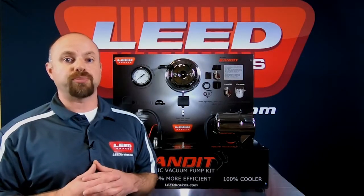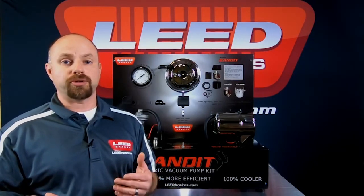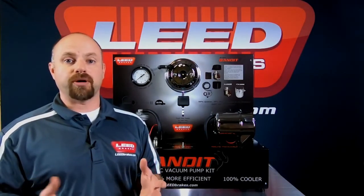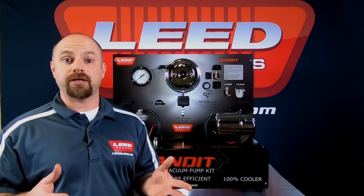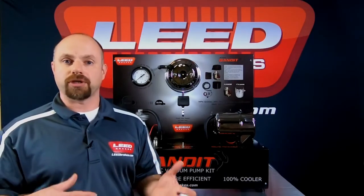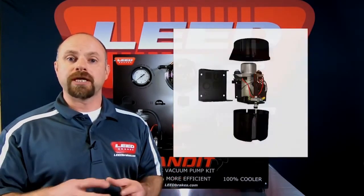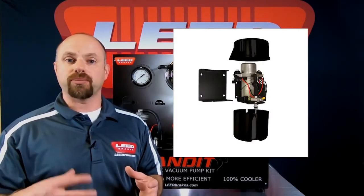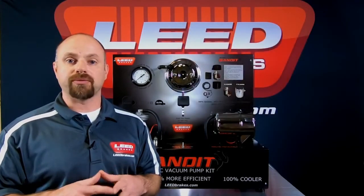All Bandit Series Vacuum Pumps are pre-wired, making for a two-wire installation. Just hook up your ground and your switched power, and you can mount the vacuum pump to any location you desire. If you purchase a Chrome or Black Bandit and later decide you want to hide the vacuum pump in a more concealed location, you are able to disassemble the canister and take the vacuum pump out all as one piece — still pre-wired, pre-assembled, two-wire hookup, with its own independent bracket, ready to roll.